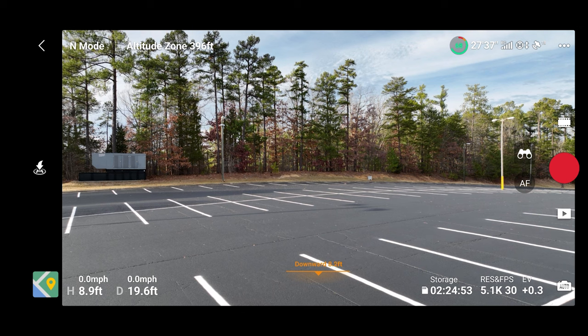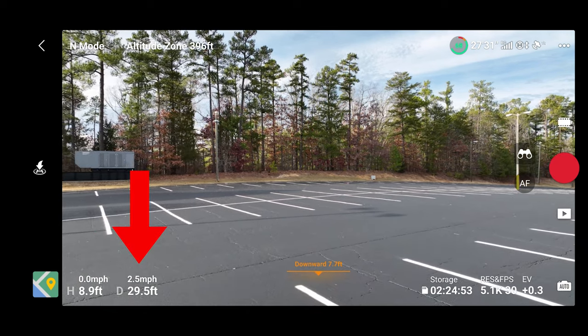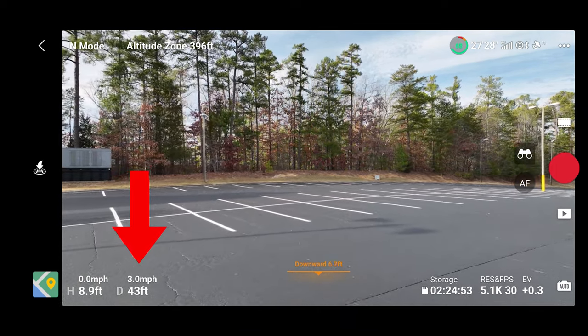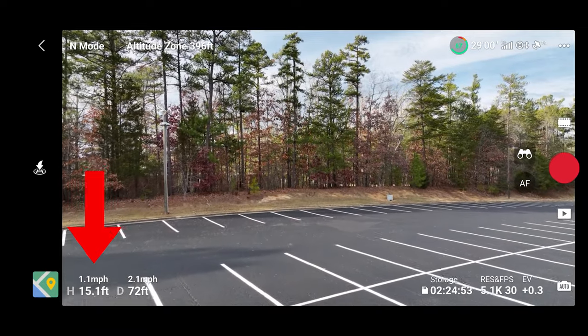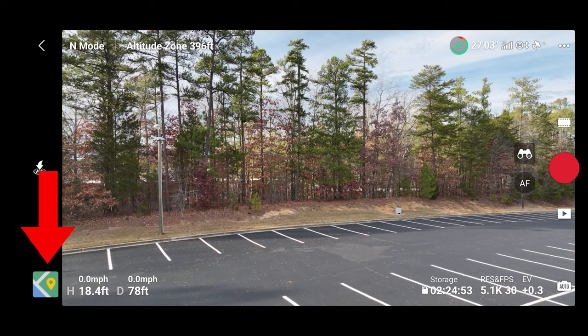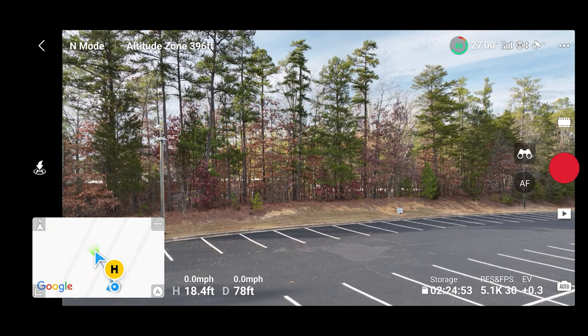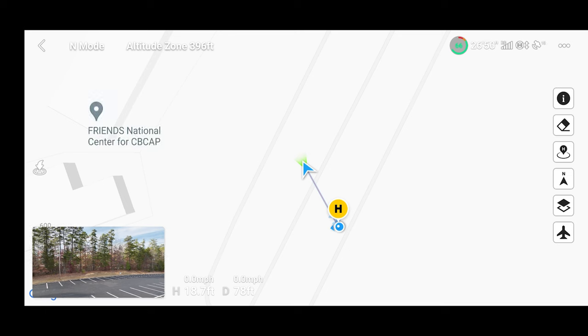If we start moving forward, our horizontal speed is three miles per hour. If I start raising us up with my throttle on the left stick, we're going up at about 1.1 miles per hour. That's your telemetry of how fast you're going, how far away you are, how high you are. To the left of that is your GPS — if you tap that you can open up a mini map, and tap that again and you see more detail. On the lower left we have our image; tap back on that to see our live video feed.